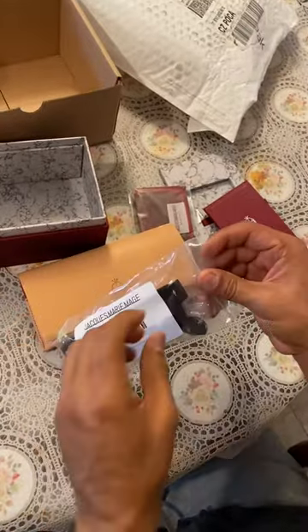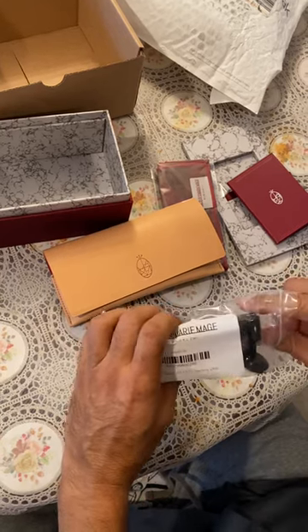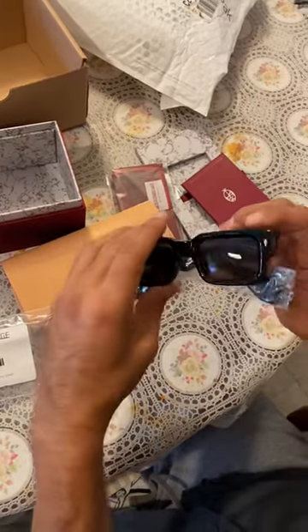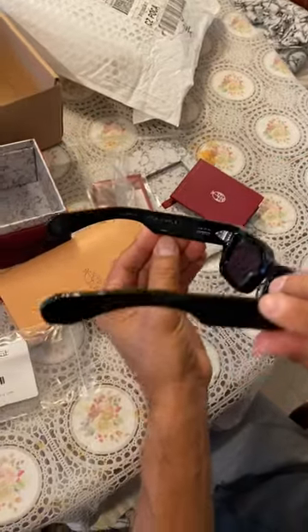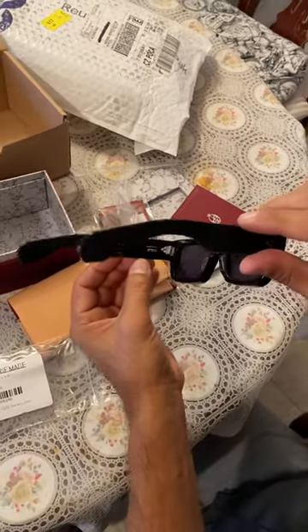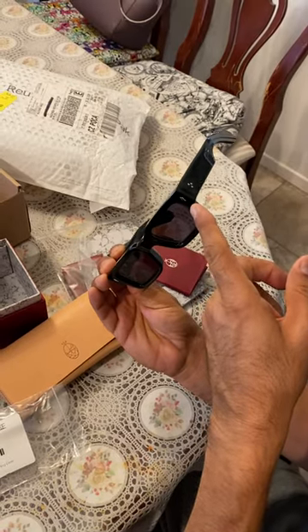Look at this — my glasses, nicely wrapped. I sold a few of my first edition Pokémon cards to get these. Wow, here they are. You can see it also says 41 of 300, the Ascari version. Here are all the hinges — they are off-silver — and here's the arrow detail.